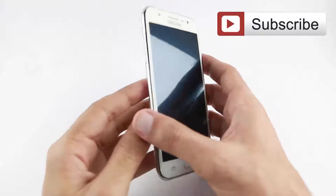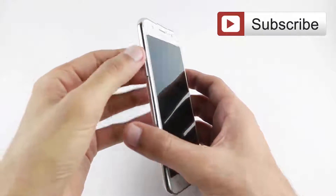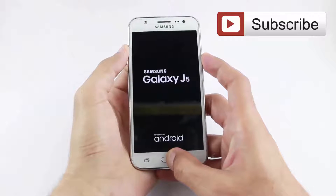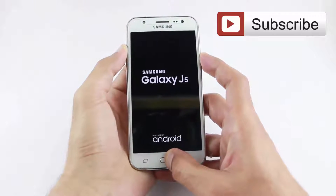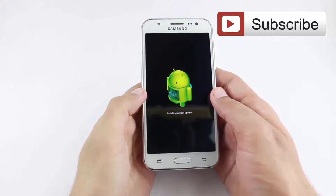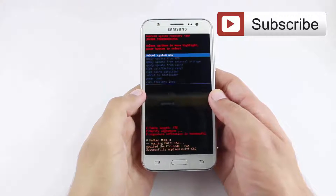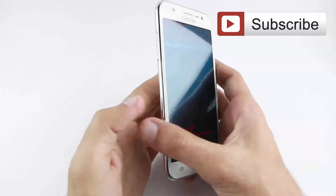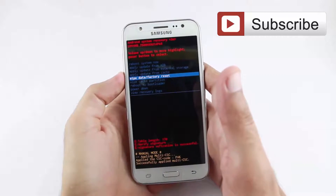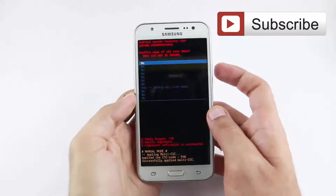After the power off, you have to press the volume up button, power button, and home button together until the Android icon appears on the screen. Now you have to press the volume down button to move, then select wipe data by pressing the power button.